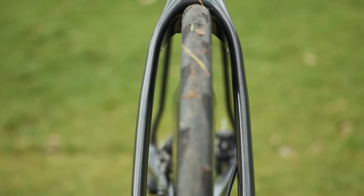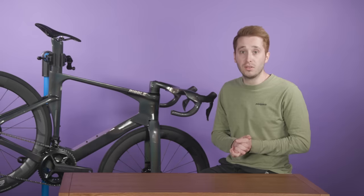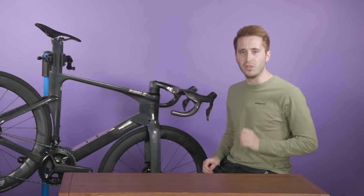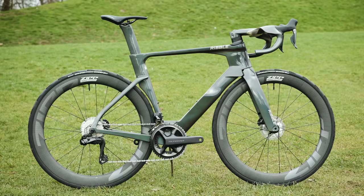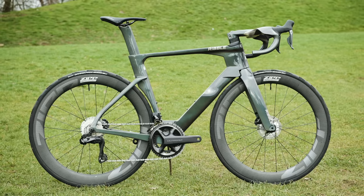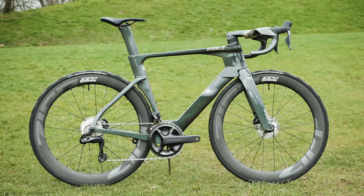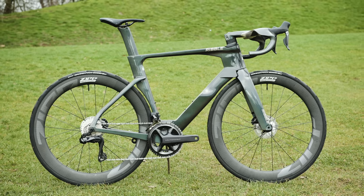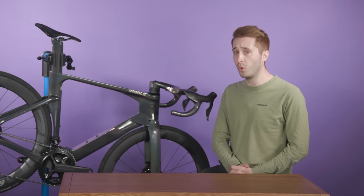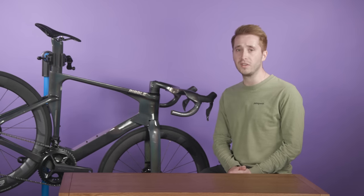That's when it feels like the bike is being pushed forward underneath you, and if you've never felt it before, it's one of the best feelings in the world. Ribble claims that the savings from this bike are significant, with a rider saving 11.6 watts at 22 miles an hour across the average of 5 and 10 degrees of yaw. Ribble says this makes you 75.1 seconds quicker over 40 kilometers.